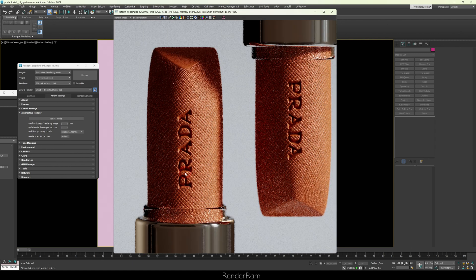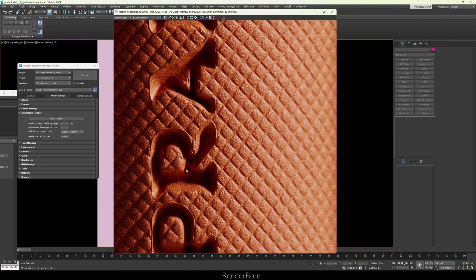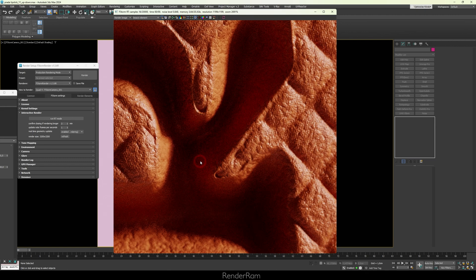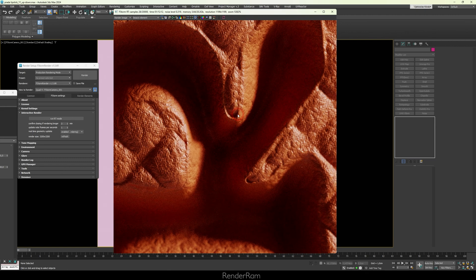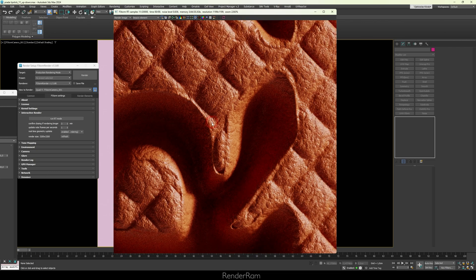This is what I modeled — let's see how macro I can make it. Zooming in a bit... and zooming in more. This is how zoomed in I can get, and I hope this will be enough for my client.